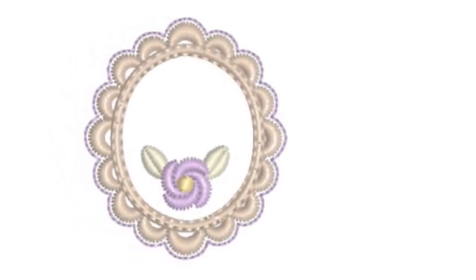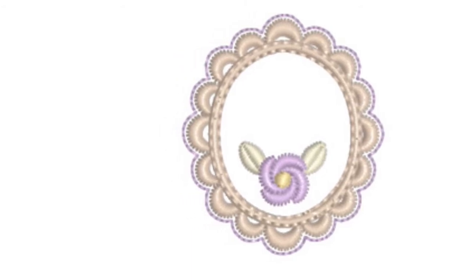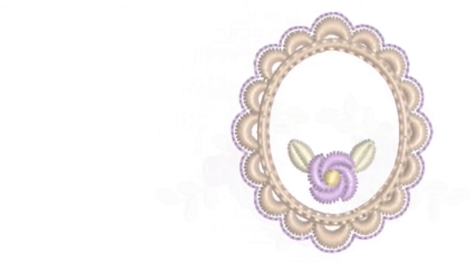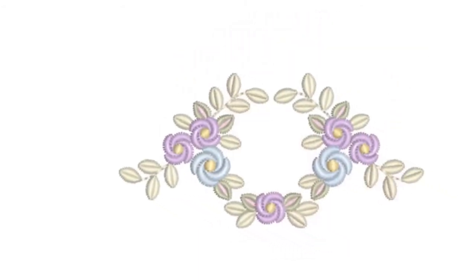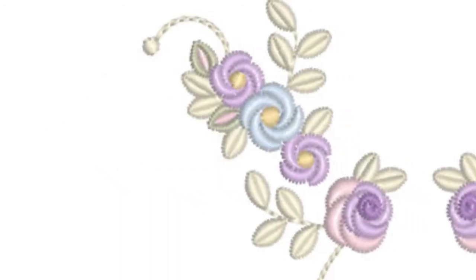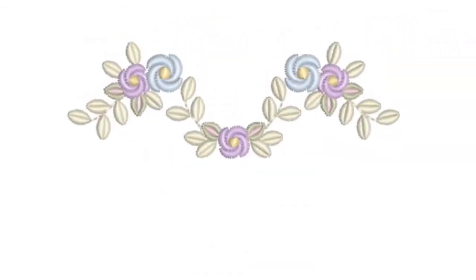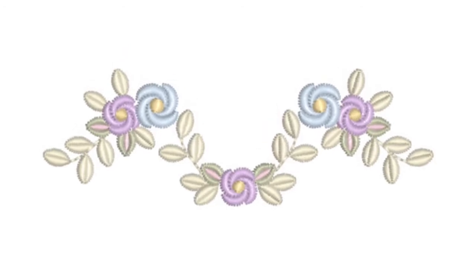The outline that you see on this oval will appear again in the collection on edging designs. Remember, each of these variations within this first set have been created so that you can find the perfect design for fitting around the curve of a neckline, along a hem, or round a bodice.